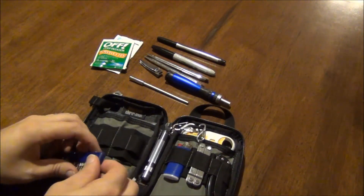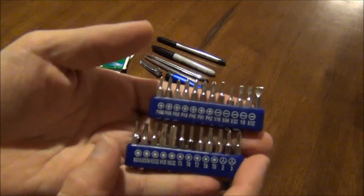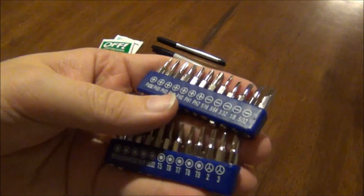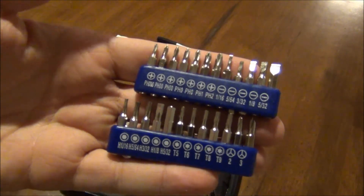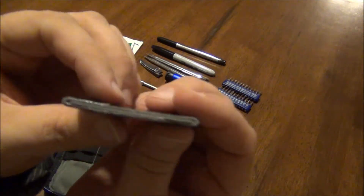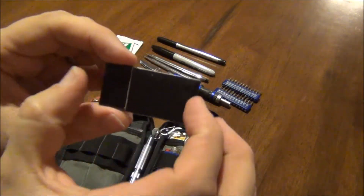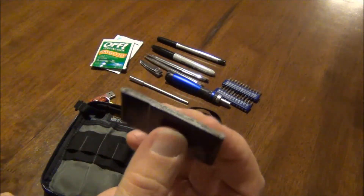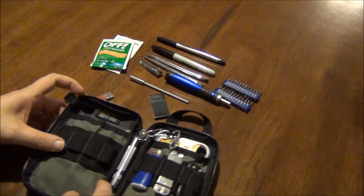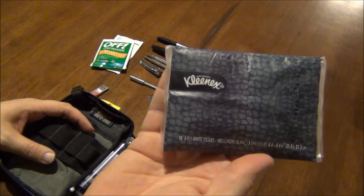Behind here are all the bits that go to that screwdriver set. As you can see, I've got a ton of bits and a ton of tools — that's awesome. Behind here I've got a little bit of Gorilla Tape wrapped around one of those mini key fobs that go to a convenience store, your rewards card. And behind here I've got a travel size Kleenex.